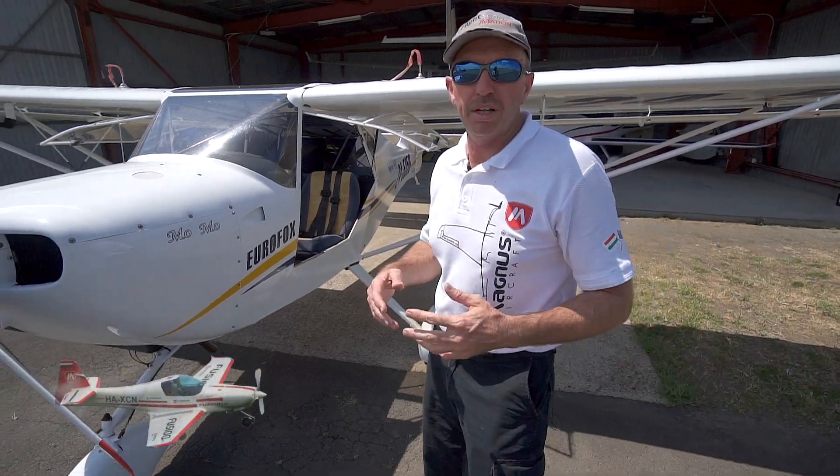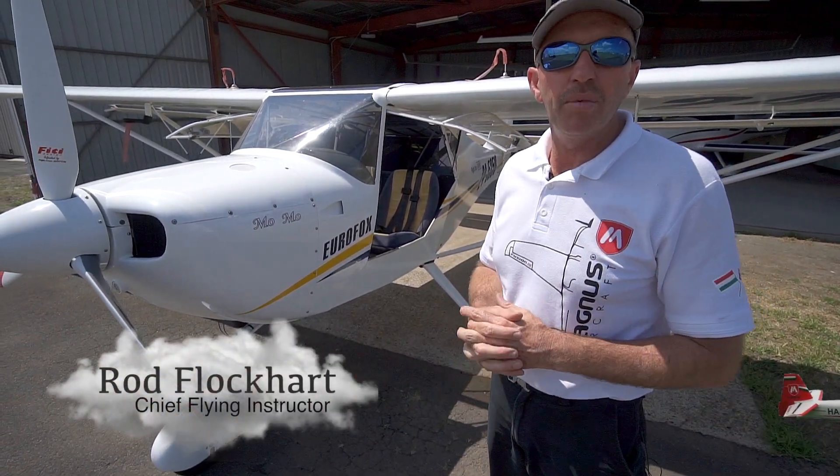The Eurofox 3K, like any airplane, has its weak points, and we're going to have a look through them now.